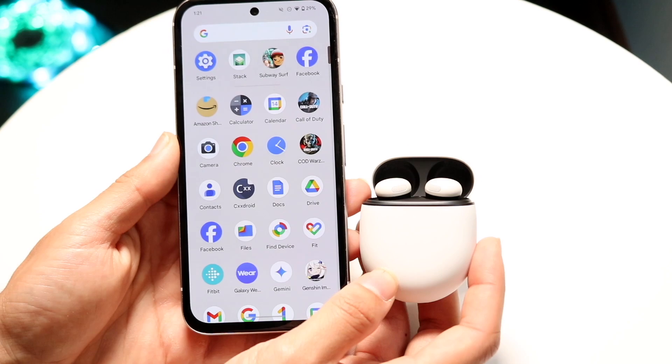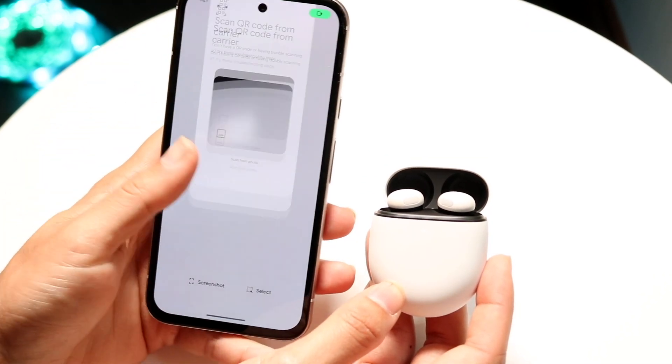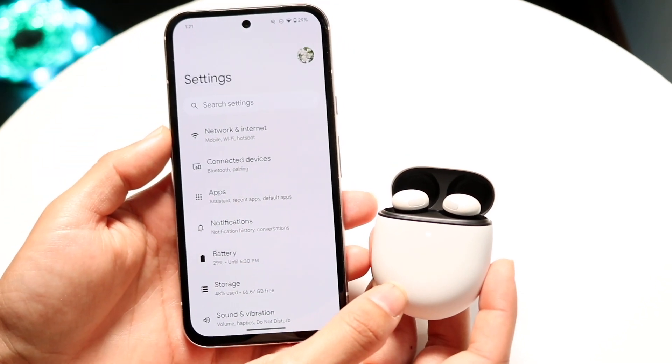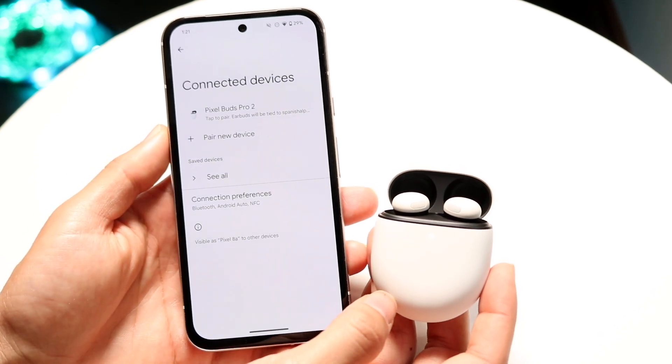If not, what you can do is make your way over to the Settings application on your Android phone. Just go up under there and make your way over to Settings. You then want to click on Connected Devices to get into your Android settings.